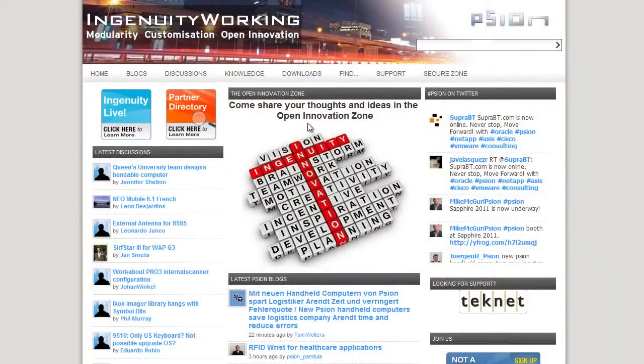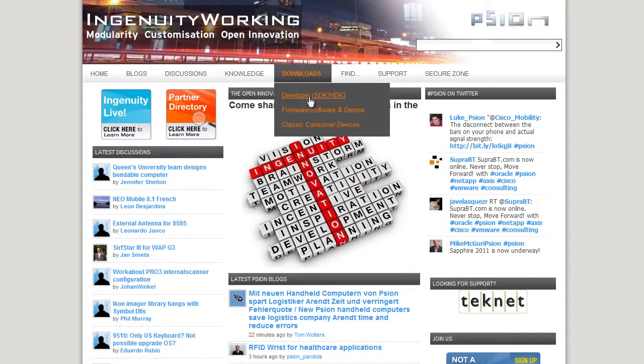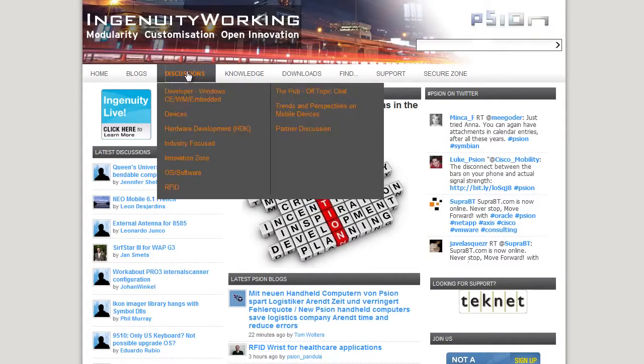The EP10 HDK is available free of charge and online on ingenuityworking.com. Just click on Downloads, Developer SDK HDK and download the latest. If you have any questions or would like to get a hold of us, do so within the discussions area of our site.